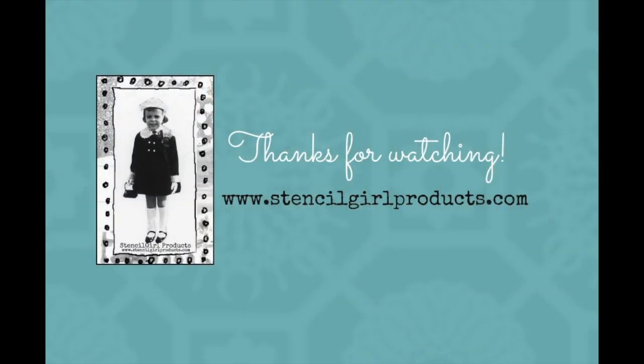You want to get your hands on these. Trust me, they're that cool. For more information about our products, please visit Stencil Girl Products at www.stencilgirlproducts.com.